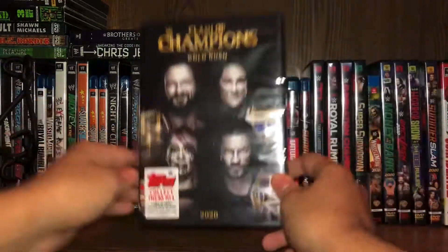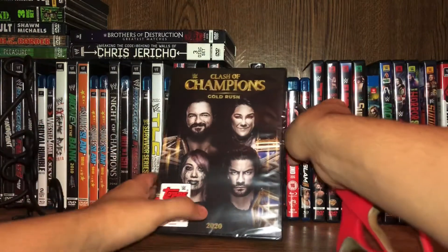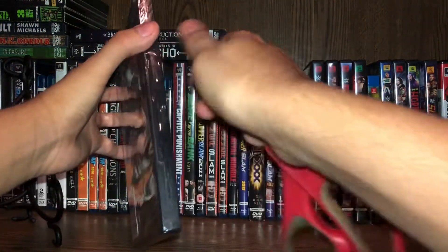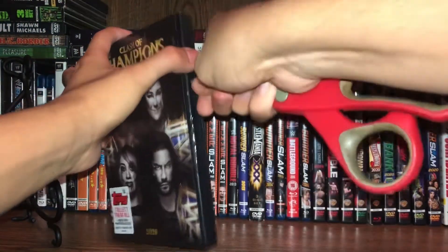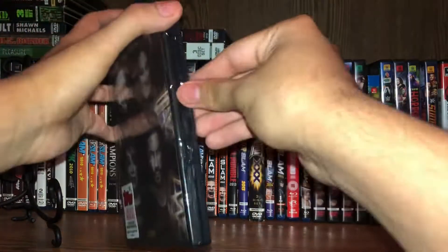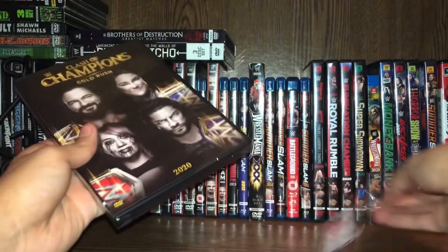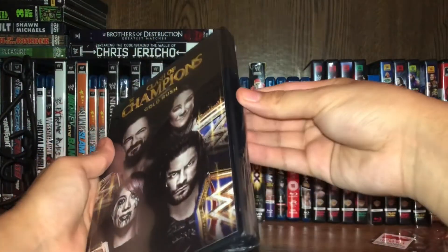Now let's unbox this bad boy with my handy-dandy scissors. There's a little security tag thing on the side. Let's tear the plastic off. I don't know why, but it's always so satisfying when I tear the plastic off.